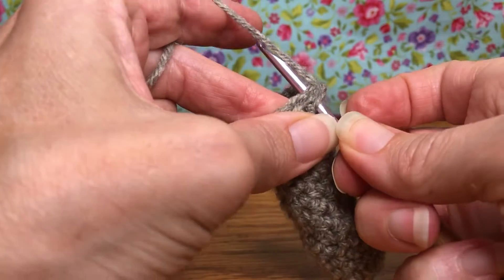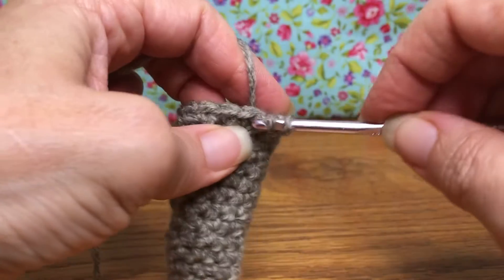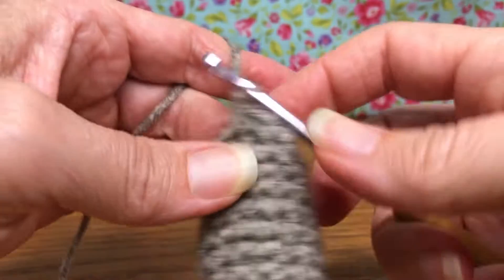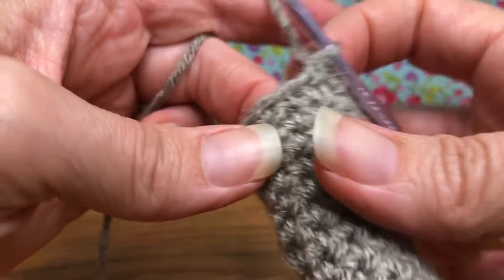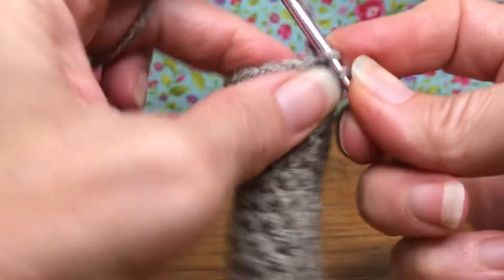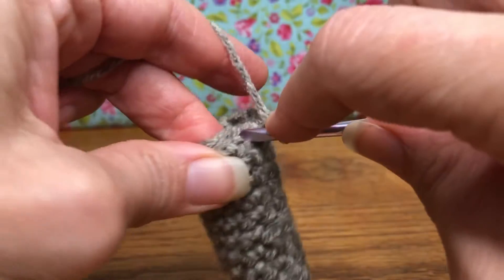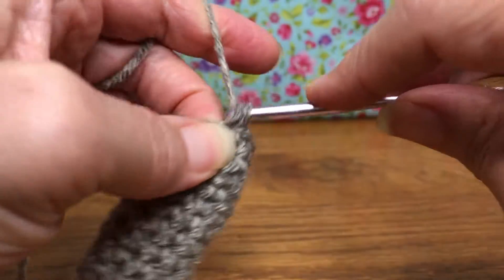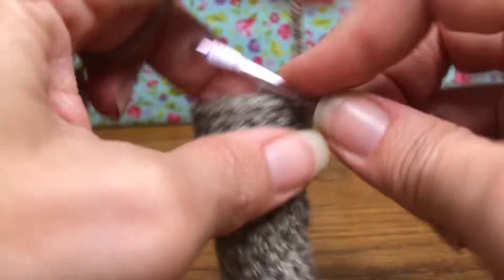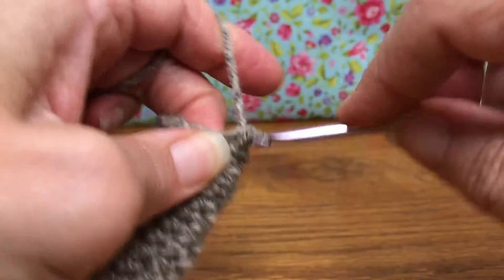We're going to enter our first stitch, yarn over and pull through, then enter your second stitch, yarn over and pull through. You should have three stitches on your hook and we're going to yarn over and pull through all three. That decreases one stitch, and counts as one. Now we single crochet up to ten: two, three, four, five, six, seven, eight.